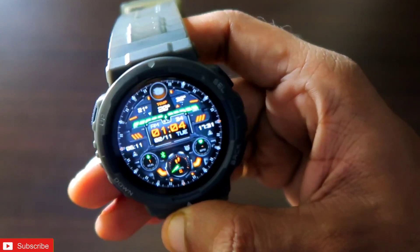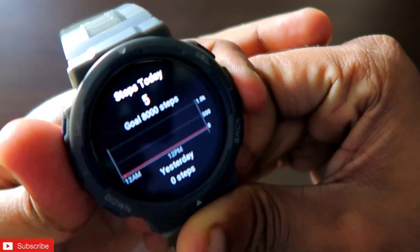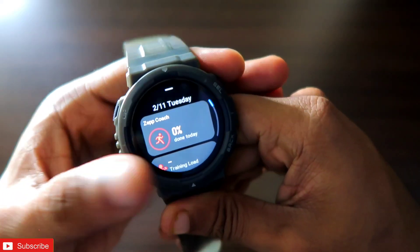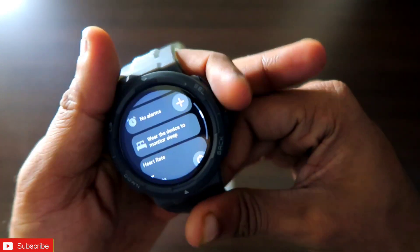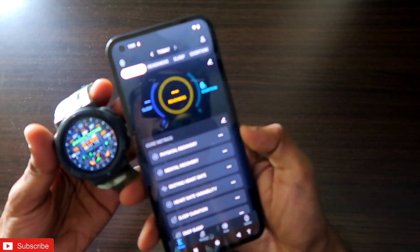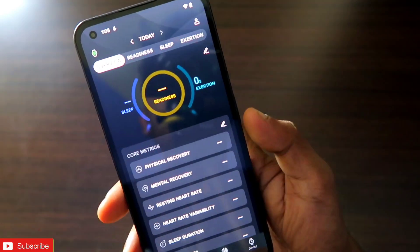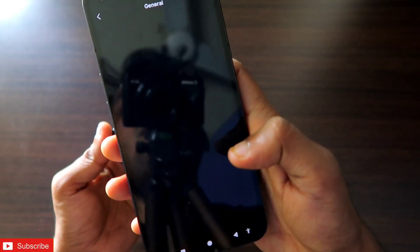If you are doing this, don't forget to like and subscribe to my channel and hit that bell notification, because I will be making more videos like this. The watch is really good and has some great features including automatic workout detection. Also, the Zepp app, which is the official app for this watch, has been updated and you can see a new UI in this app which looks really good.